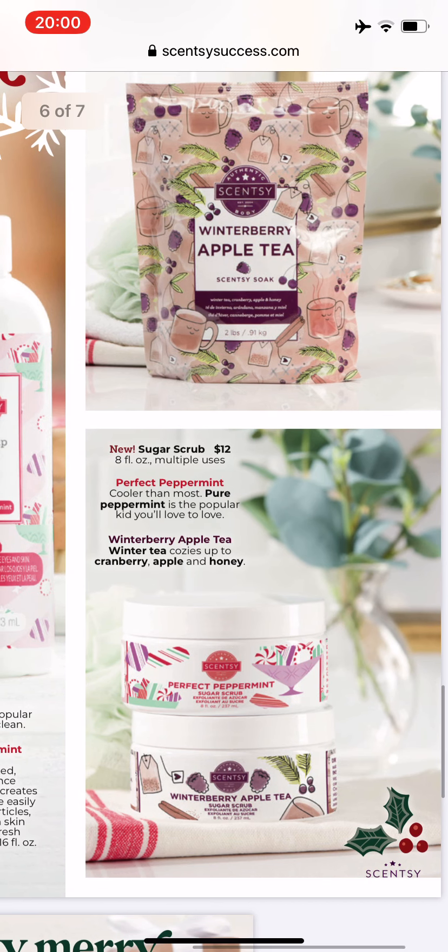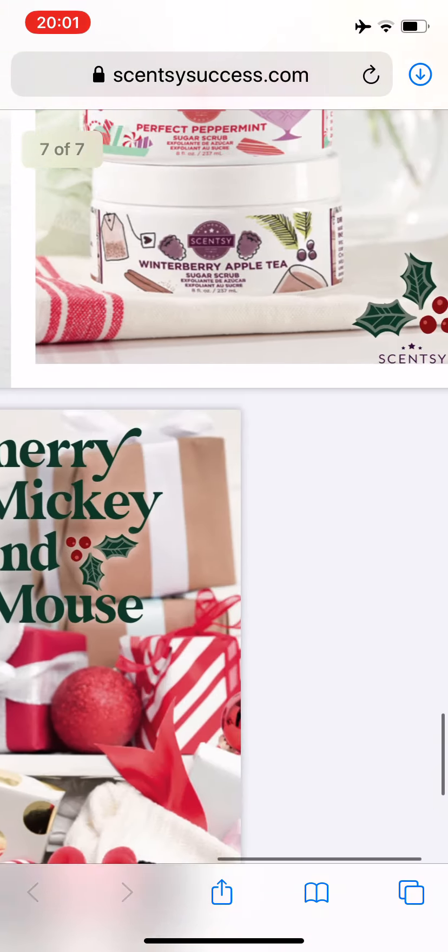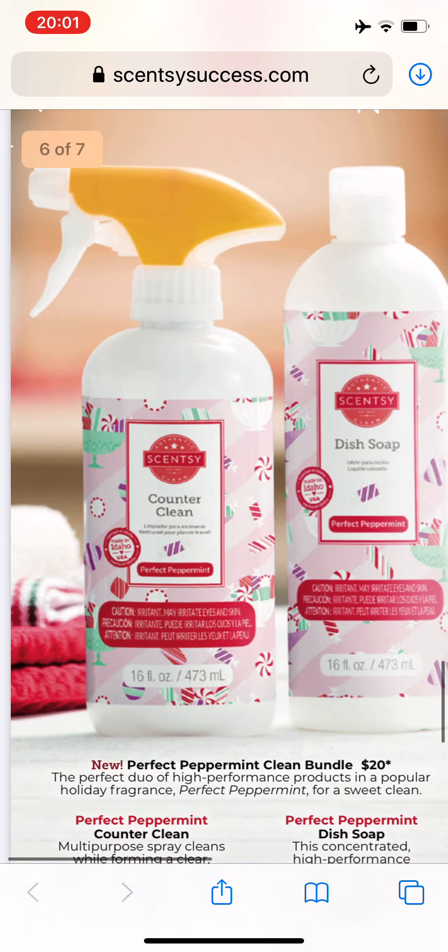Winterberry Apple Tea Scentsy soak — the Winterberry Apple Tea wax bar is amazing. I love it. I took it out of my club and bought a six-pack along with the ones I had so I could put more stuff in my club. A lot of people love Winterberry Apple Tea — it's a top seller. Also new are two new sugar scrubs: Perfect Peppermint and Winterberry Apple Tea. I know these are going to be very, very popular, so we need to be really on our toes on October the 1st to get what we want.